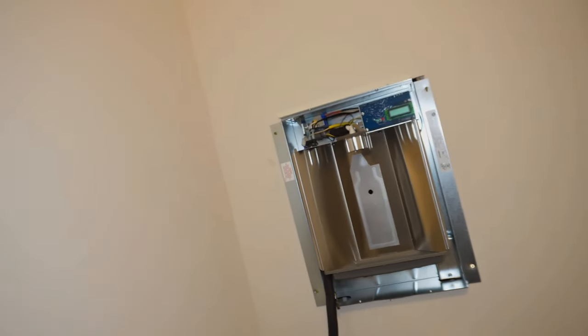I'm upstairs now in the laundry room and I'm going to give you guys a sneak peek of the water dispenser I'm adding in here. My husband cut out a hole in the wall to install it, then we had an electrician come in to add power. The next step is waiting for a plumber to connect it to the water. Let me show you guys what it looks like right now.